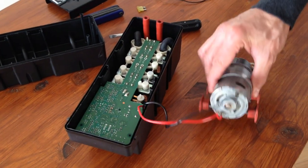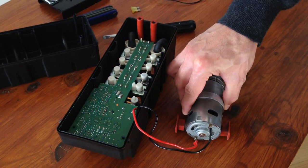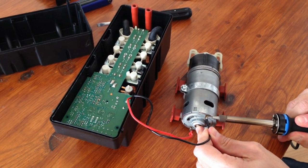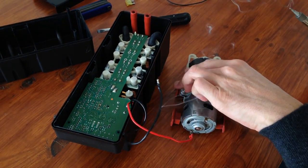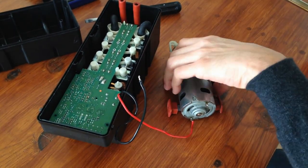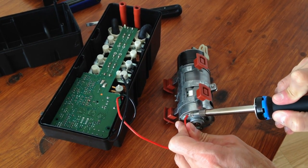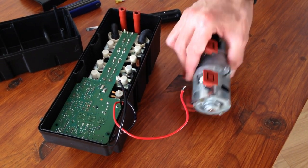You can notice that the positive 12V wire is red and is located at the bottom. And at the top, there is the ground wire that is black. You must remember that. Then you can desolder these two wires. And that's it.